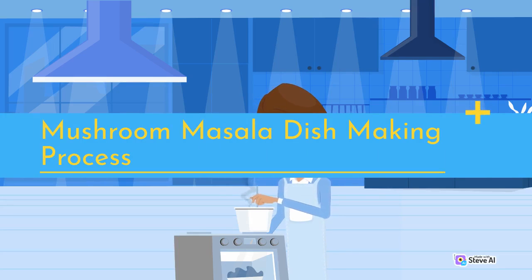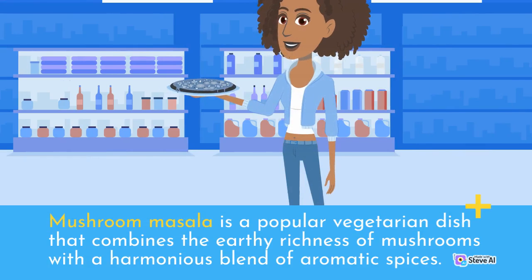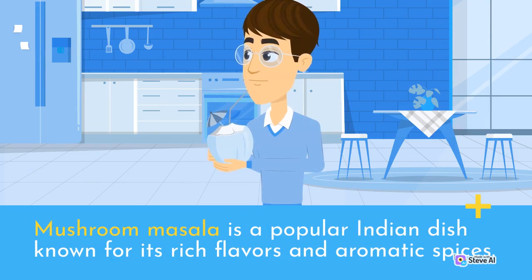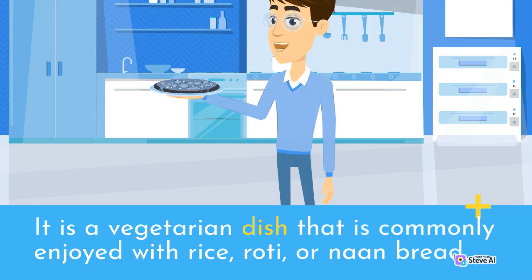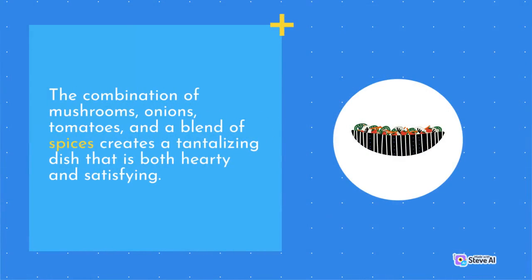Mushroom masala is a popular vegetarian Indian dish known for its rich flavors and aromatic spices. It is commonly enjoyed with rice, roti, or naan bread. The combination of mushrooms, onions, tomatoes, and a blend of spices creates a tantalizing dish that is both hearty and satisfying.